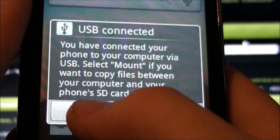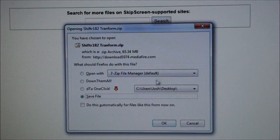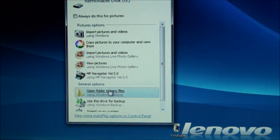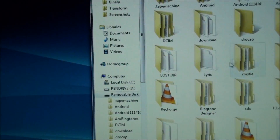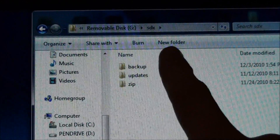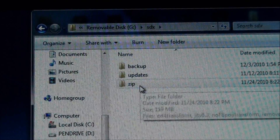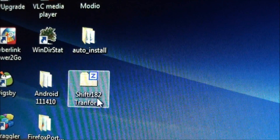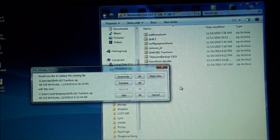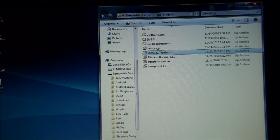I'm going to mount the SD card. Click on the MediaFire link and download it to your desktop. I've already done that, so I'll skip that portion. On your SD card, you want to create an SDX folder on the root directory. Create a folder, new folder, SDX. And then create three folders: one backup, one updates, one zip. Now go into the zip folder. I have the ROM right here on my desktop and I drag it over to my SD card. The ShiftR Transform ROM is now in my zip folder.